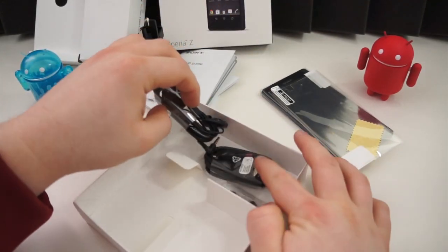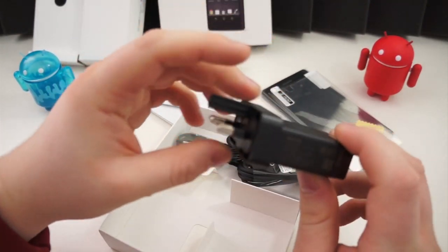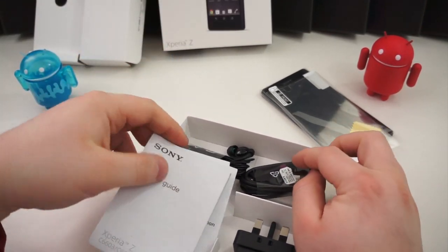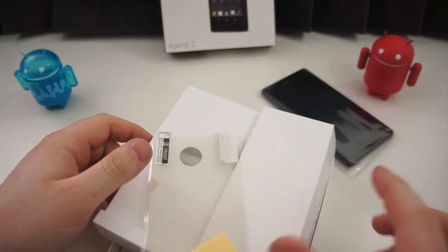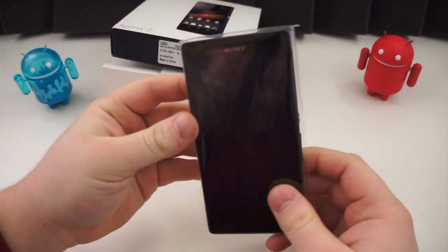So that's what you get inside the box: some headphones, a UK charger which is helpful if you're in the UK, your standard reading material, some screen protectors, and the device. Let's set this stuff aside and take a look at the device itself, because that's why we're all here.